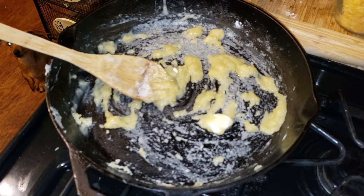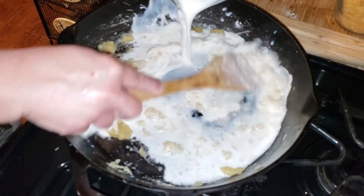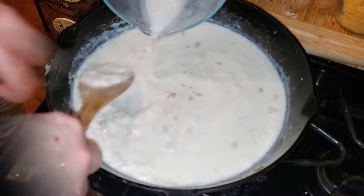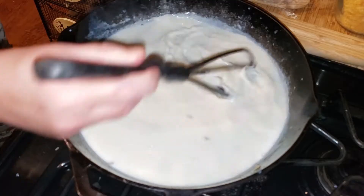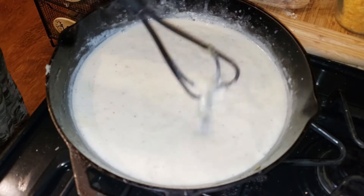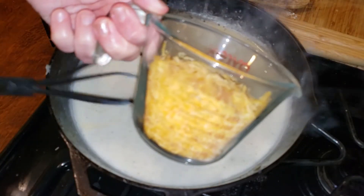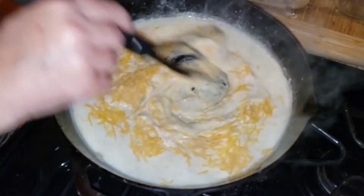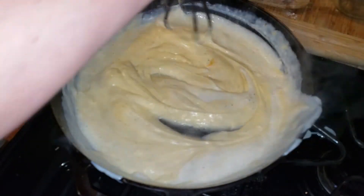Then grab one and a half cups of milk and pour it right in. After you pour the milk, make sure you're whisking or stirring the flour into the milk so you won't have any clumps remaining in your mixture. When it starts to thicken, this should only take a few minutes — it will become thick rather quickly after the milk starts to heat up. You can see it's starting to thicken now. I'm going to turn off the heat and grab eight ounces of cheddar cheese, pour it right in, and stir until the cheese is all mixed in.